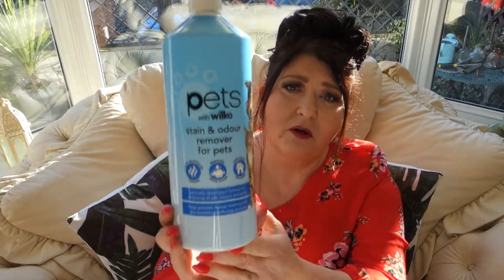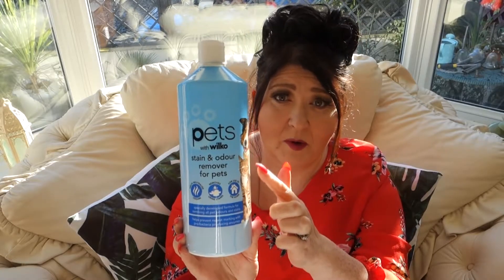My next product sticks on a pet theme. It's this stain and odor remover — a pet stain and odor remover from Wilco's, which is Wilkinson's if you're not familiar with it. It's absolutely brilliant if you've got animals, and even if you haven't. It's a big bottle — let me tell you about the product first.